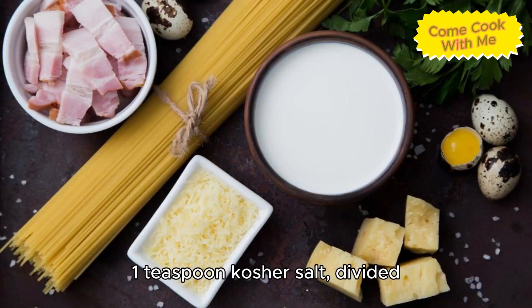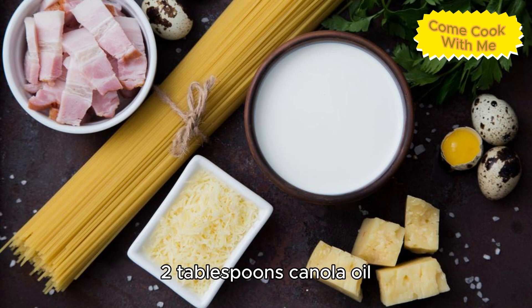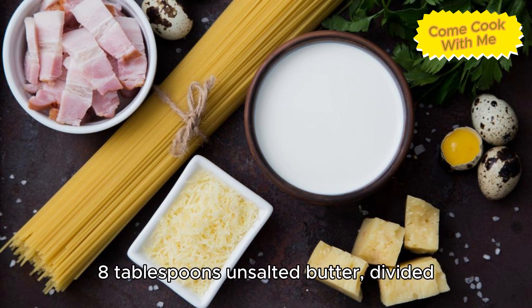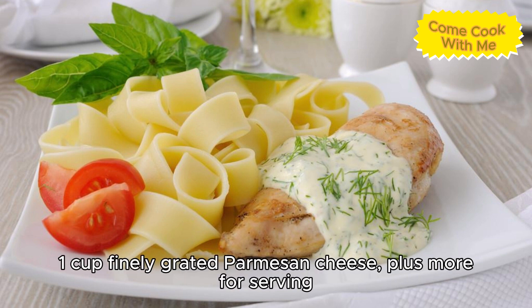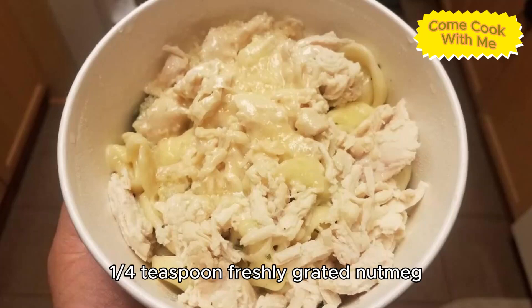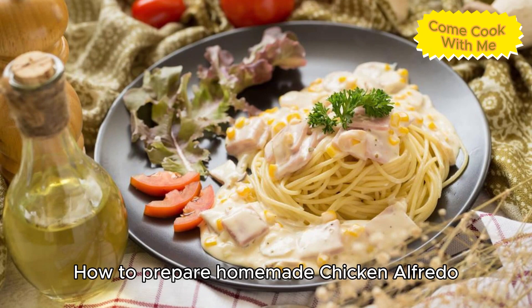One teaspoon kosher salt divided, one half teaspoon freshly ground black pepper divided, two tablespoons canola oil, eight tablespoons unsalted butter divided, two cloves garlic minced, one cup heavy cream, one cup finely grated parmesan cheese plus more for serving, one quarter teaspoon freshly grated nutmeg, and coarsely chopped fresh parsley leaves for serving.